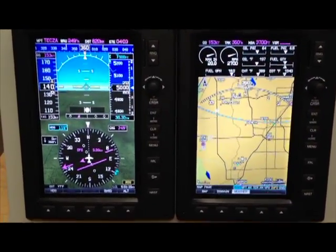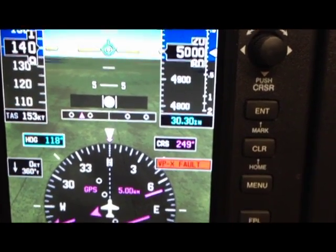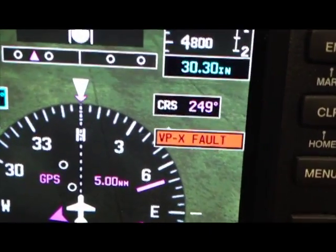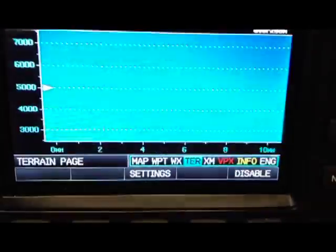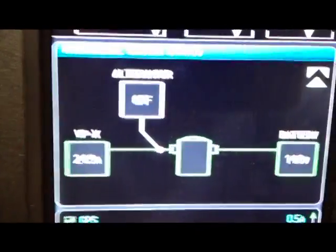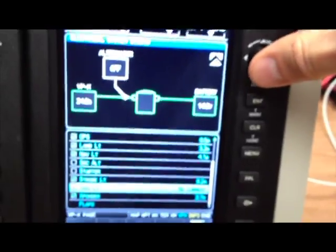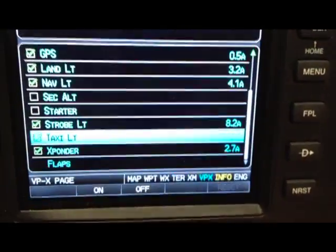This is the Garmin G3X. When there is a fault, it appears on the primary flight display. You can then go over to the multi-function display and select the VPX page. The VPX page is in red because that means there's a fault on that page. On the page, you can see the electrical system diagram showing the current, the battery voltage, and the alternator status. You can now go ahead and select the device list, and it automatically selects the faulted device. Then from the bottom of the screen, you can press the Reset button, and that will reset the fault.